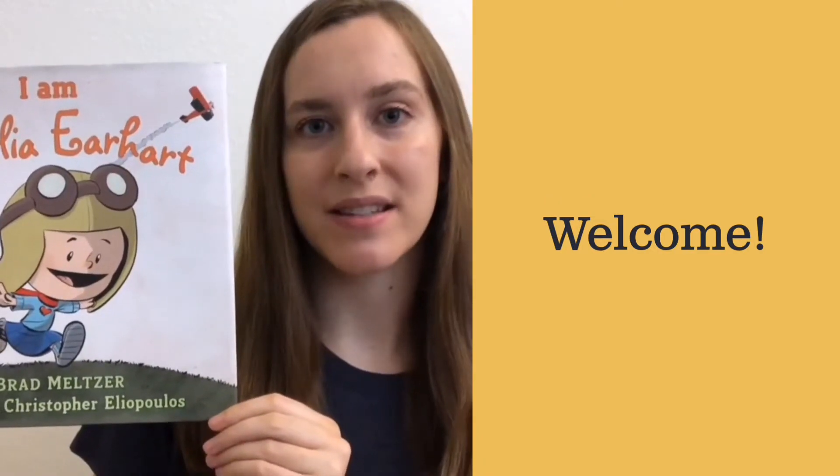Hi everyone, it's Miss Sarah again. I hope you enjoyed reading I Am Amelia Earhart with me during our live KPBS event.